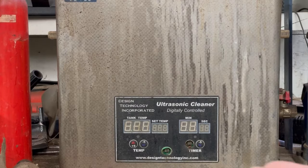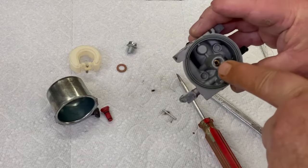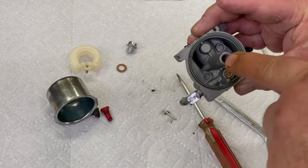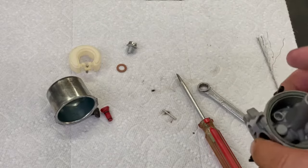Put the carburetor in there. When you get the bowl out, make sure you stick your carburetor cleaner hose in your main jet and shoot it out. It should be a nice clean spray inside the carburetor.